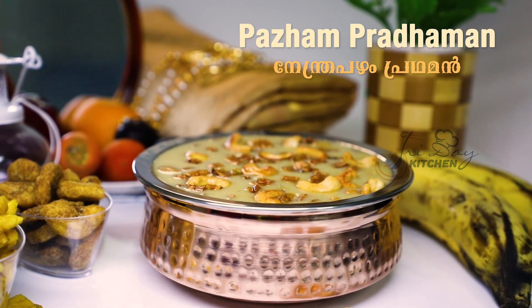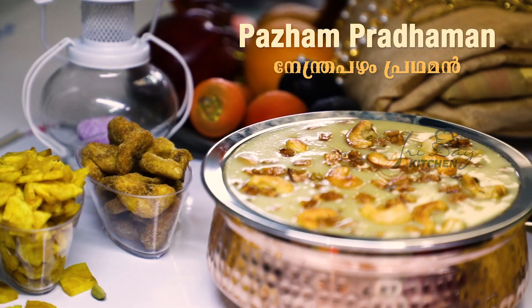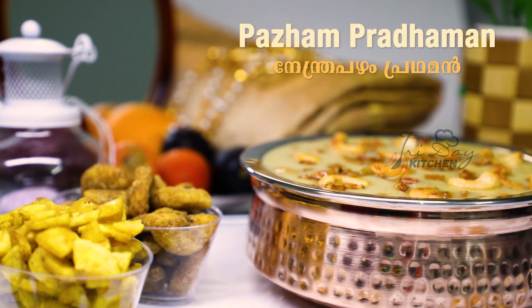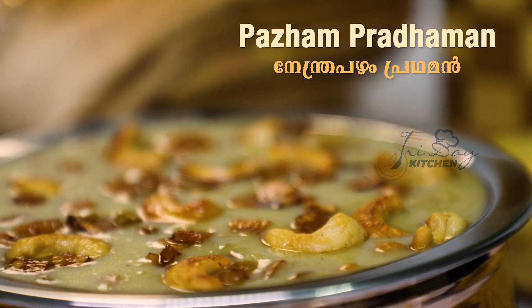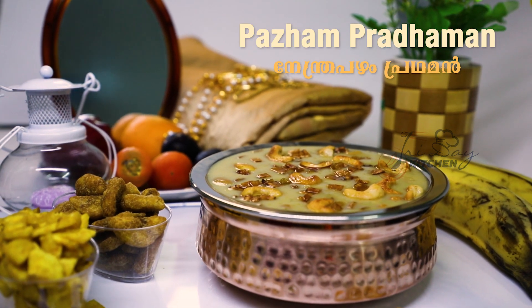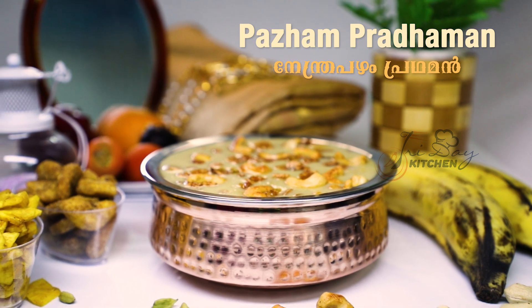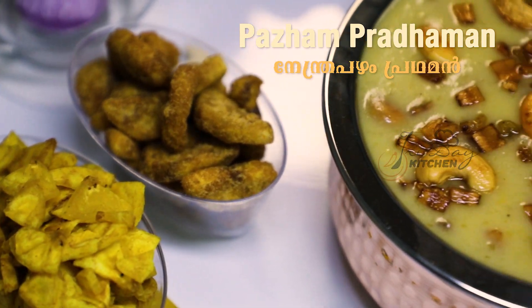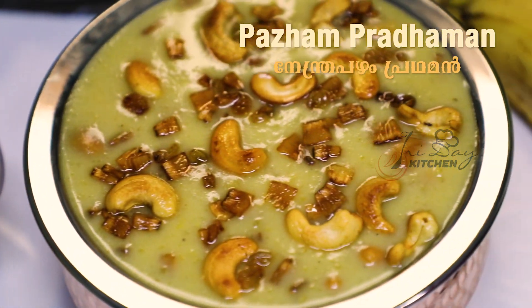Hello everyone, welcome to the Friday Kitchen Special. We are going to have a plan for the Friday Kitchen Special. There is some confusion, so let's try this. We are ready to prepare for the Friday Kitchen Special.